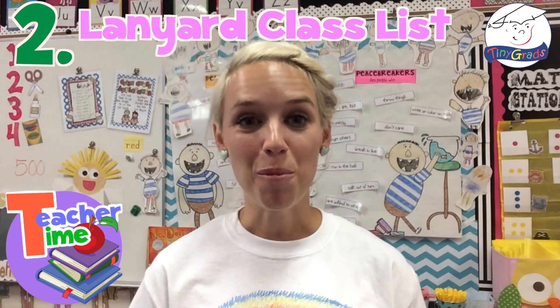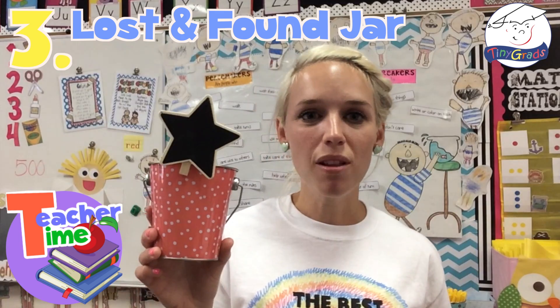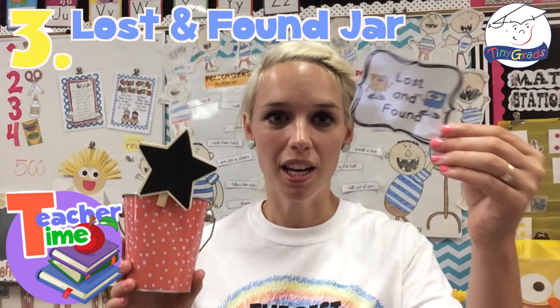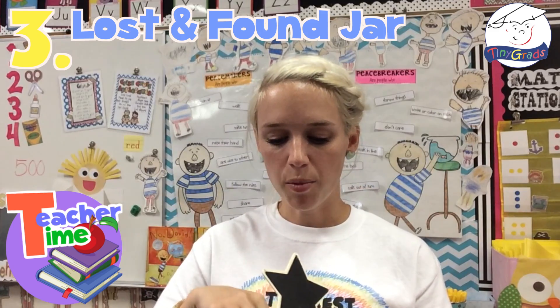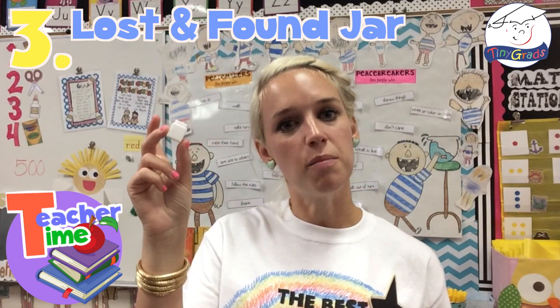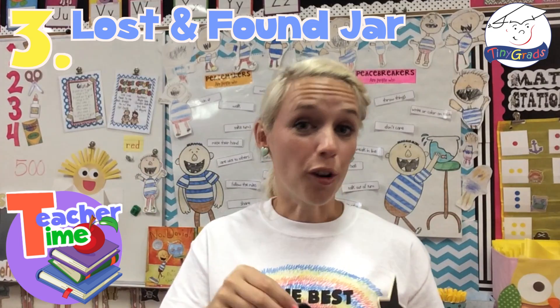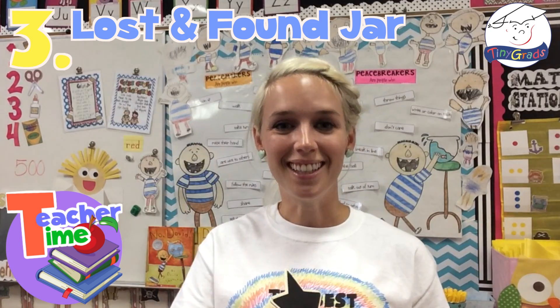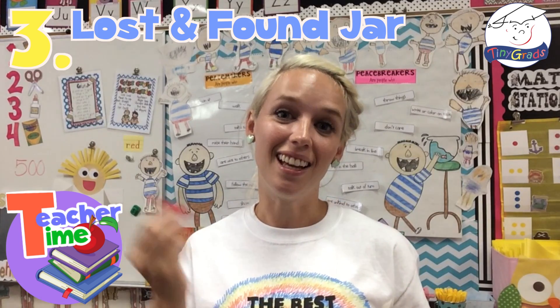And tip number three: in your classroom, keep a lost and found jar. I have a little label right here that I use with it — 'lost and found.' We put in there all of the little math manipulatives that get lost around the room after math stations. So currently I have a button, a die, and a link in there.